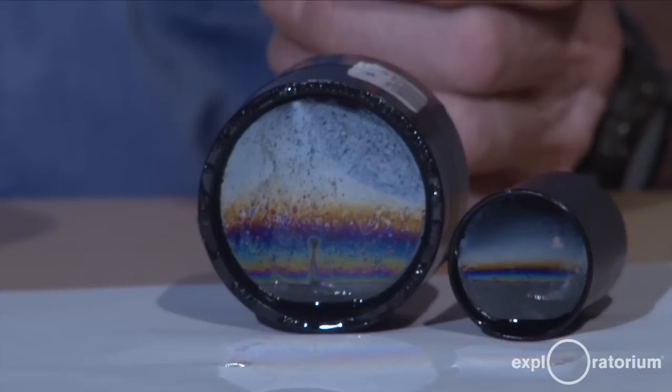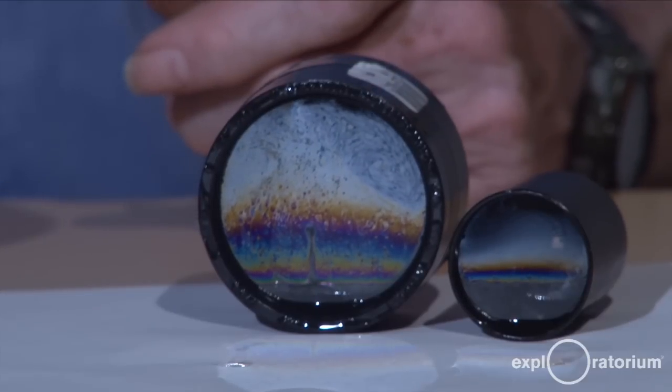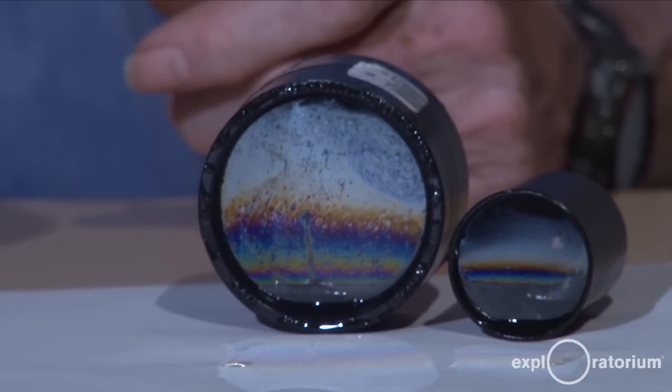With time, the color layers will move down, and above the colors will appear a thin silvery band — no color, but definitely reflecting light. And above that, there'll be a completely transparent layer.